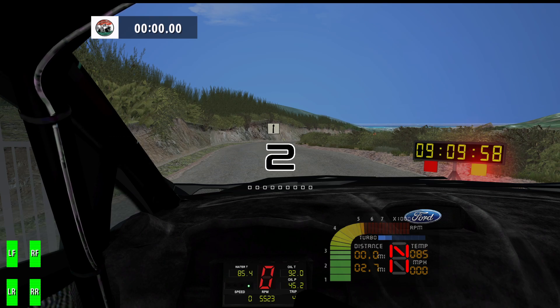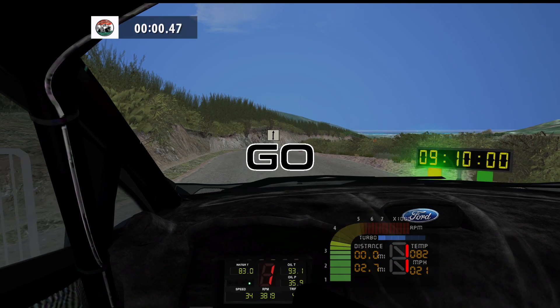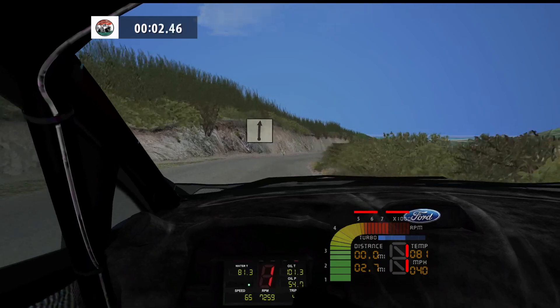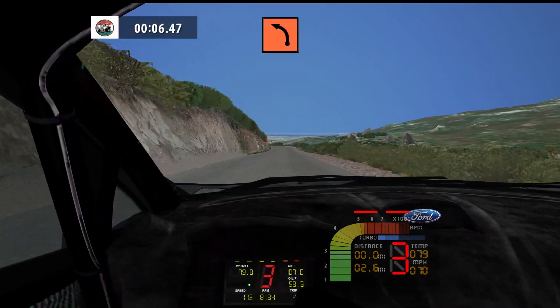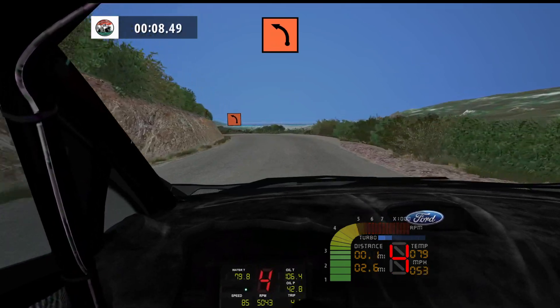3, 2, 1, go! Flat right, 160. K left, don't cut, 60.